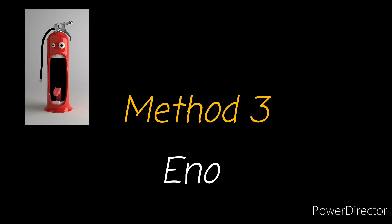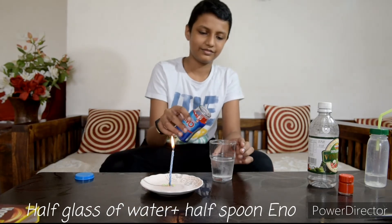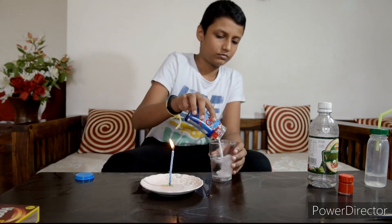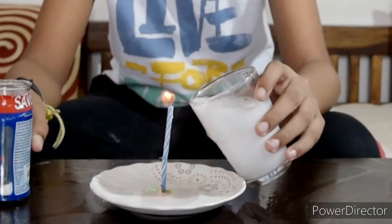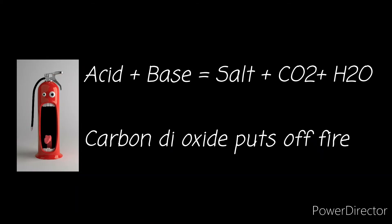Method 3: Eno. Take half glass of water and half spoon of Eno. This will release carbon dioxide — direct it towards the fire. All the mixtures create carbon dioxide which cuts off the oxygen supply.